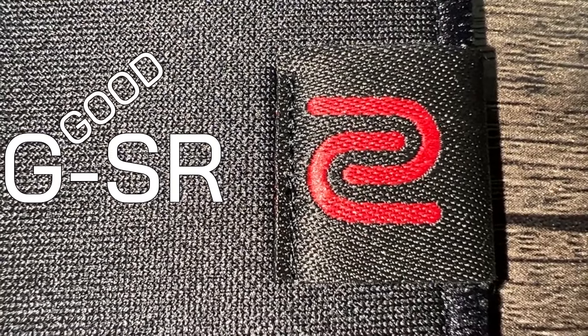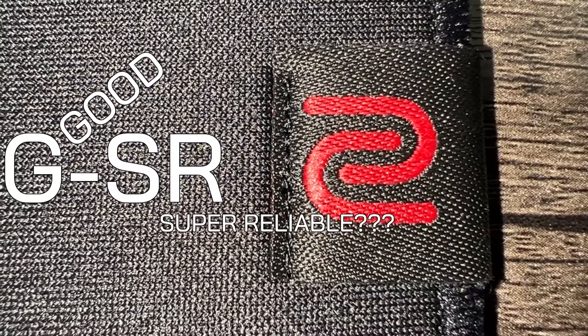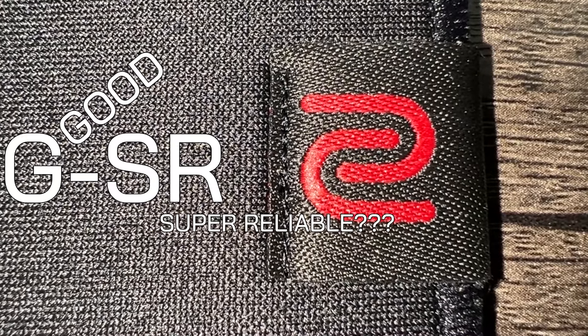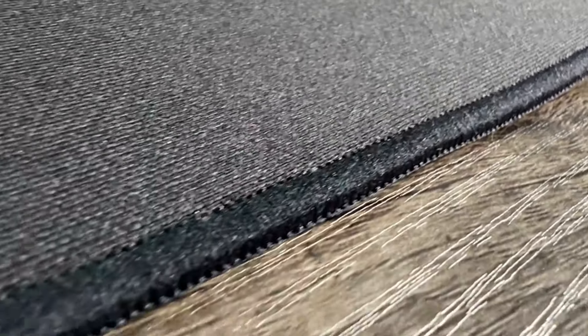What does the G stand for? Good? What does the SR stand for? Super reliable? Maybe? Anyway, it's a pad that is one of the most commonly used mousepads available these days across a variety of eSports. Why is it so commonly used? Does it deserve its usage rate? And should you consider buying one?